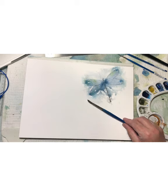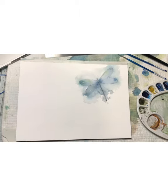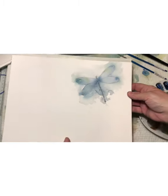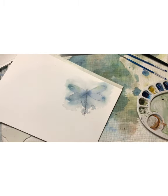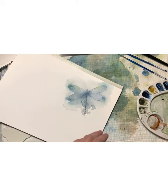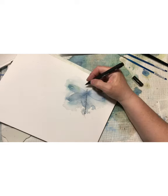Just dab your pencil onto the ink and use water and play. Now it's dried — I've used my heat tool and as long as it's warm it's okay. Then you can put another layer or do some other decoration.